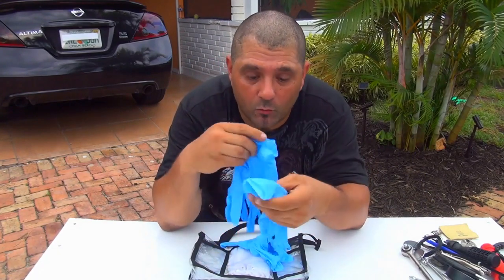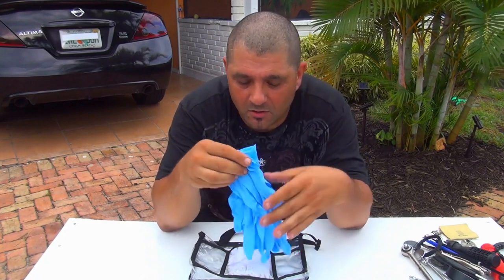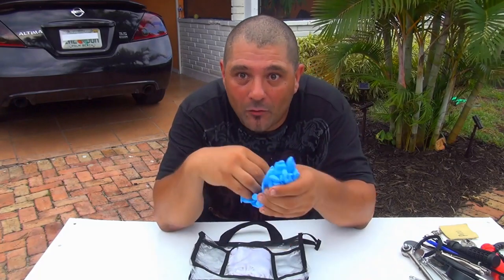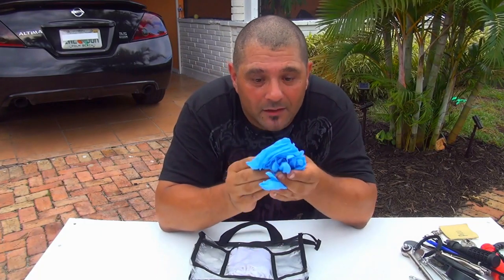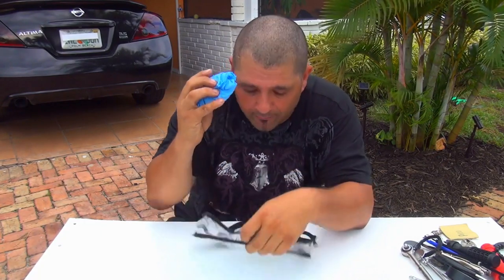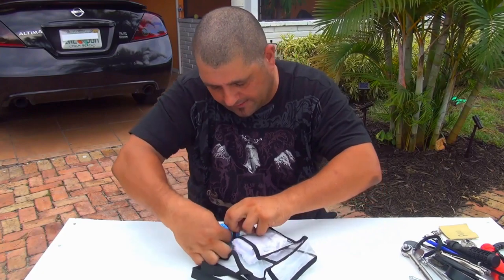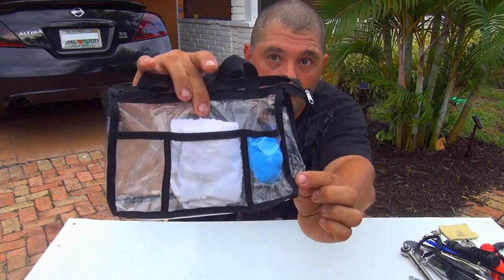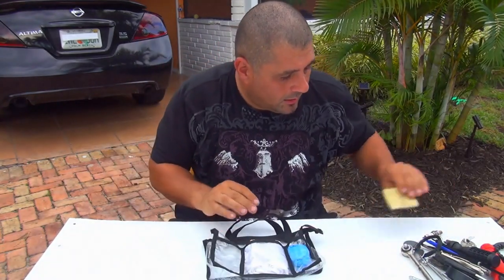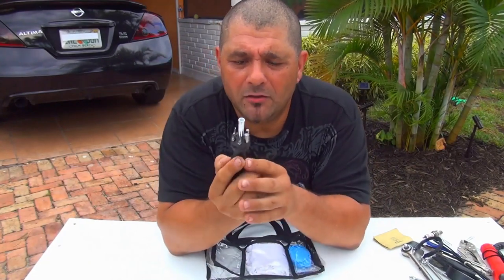Number two — gloves. You really need some gloves when you work with your scooter. If something happens on the street, you really don't want your hands dirty. Gloves are really important. Try to find some gloves and put them inside the little bag. After that, a screwdriver is really important. I found this one at the dollar store.